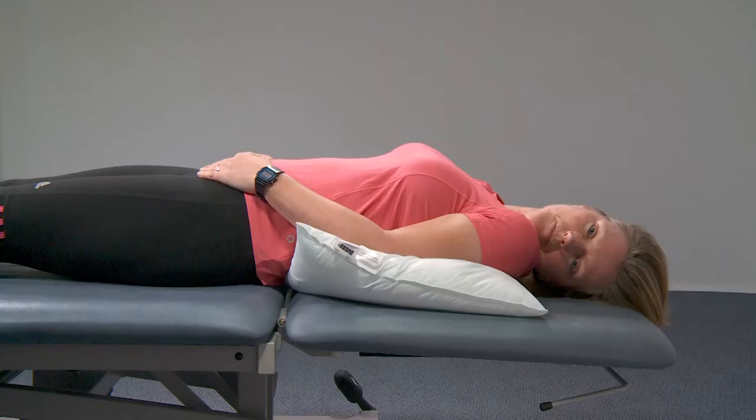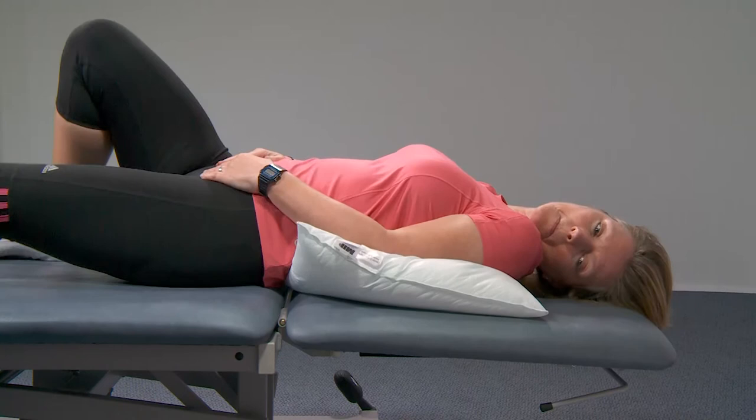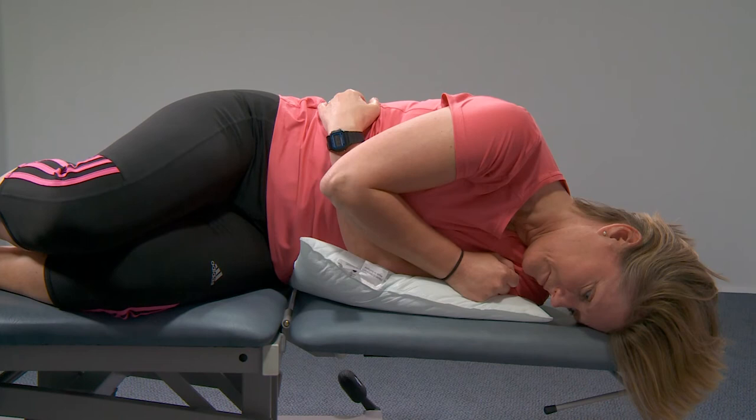Then turn your body so you're lying on your left hand side with your nose pointing towards the floor and your chin tucked in. Again, stay in this position for 30 seconds until your symptoms settle.